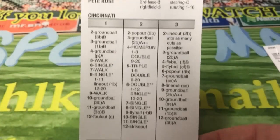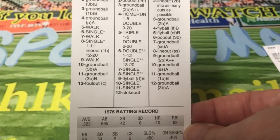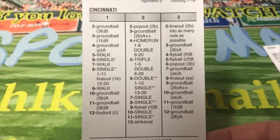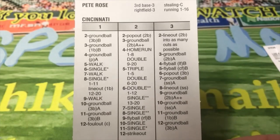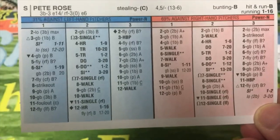And Pete Rose, his teammate, hit .323 with 10 home runs and a .404 on-base percentage. That's the front of the card for him, and there's the back of the card for Pete Rose.